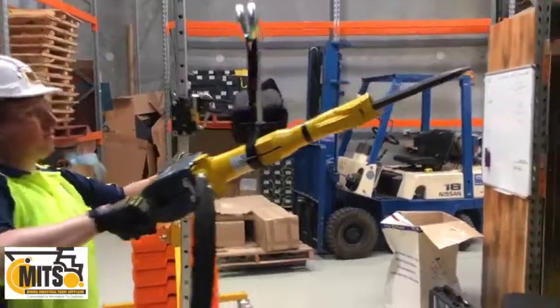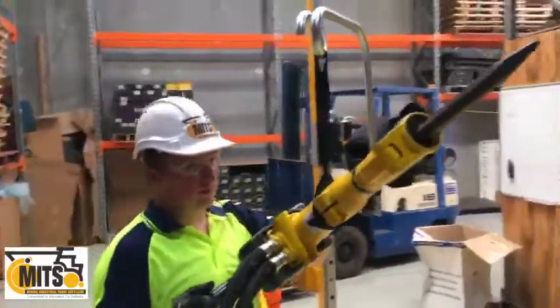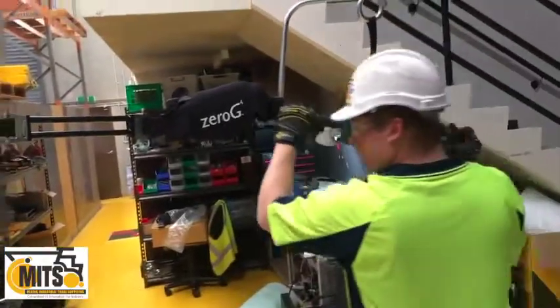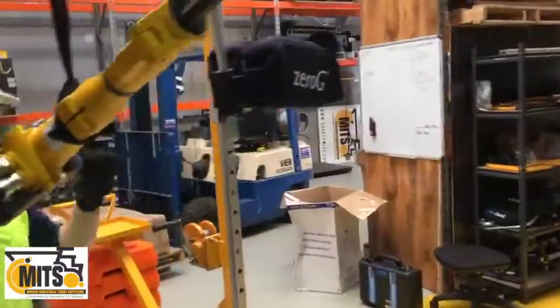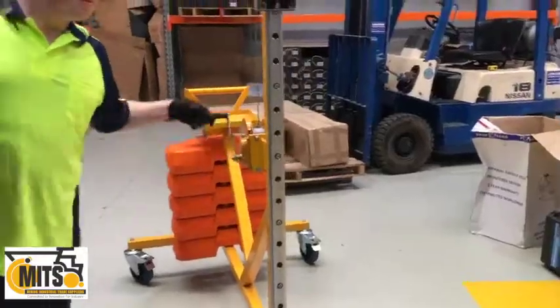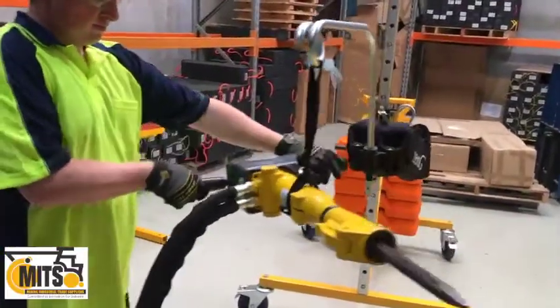He's maneuvering the tool around quite effortlessly. We've got it mounted on our 2.4 meter mast trolley, so we have a 2 meter reach on each side of the mast and 2.4 meters of height. It's winch controlled, and as you can see Daniel is just easily maneuvering this tool around.